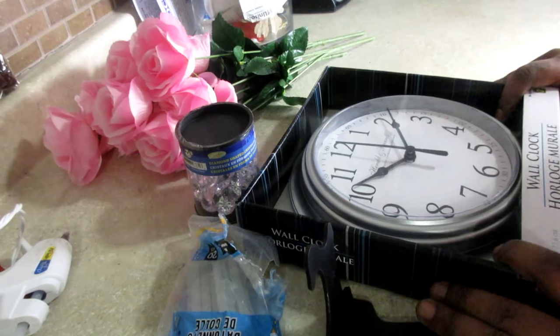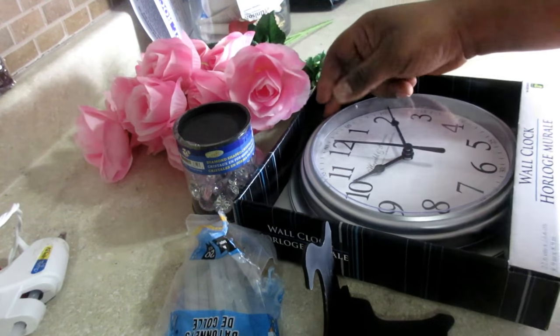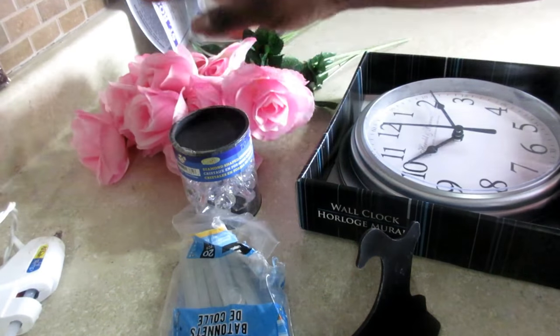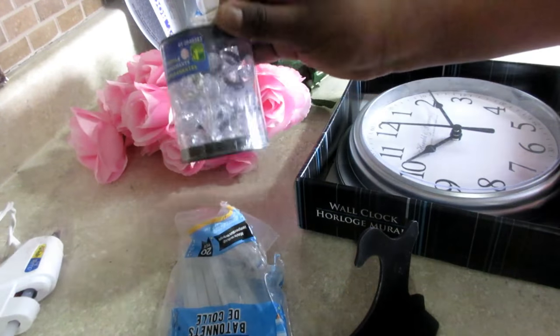Hi guys, welcome back to my channel. In today's video I'm going to be making a floral clock. I'm going to try to use this clock from the Dollar Store. Most of these products are from the Dollar Tree and a lot of them are from Dollarama in Canada, which is a Dollar Store.